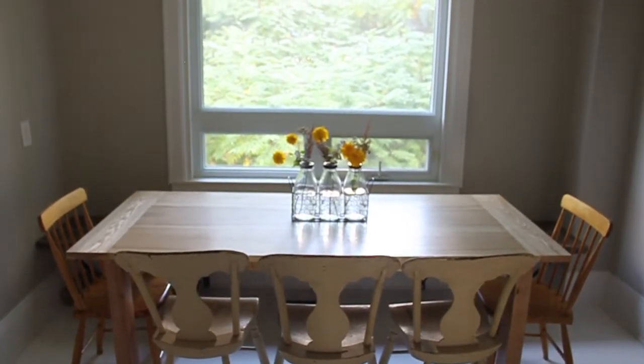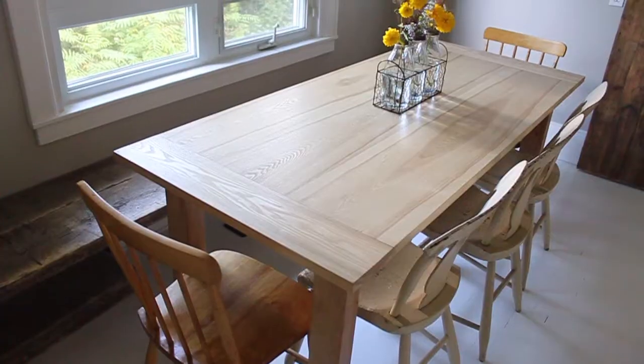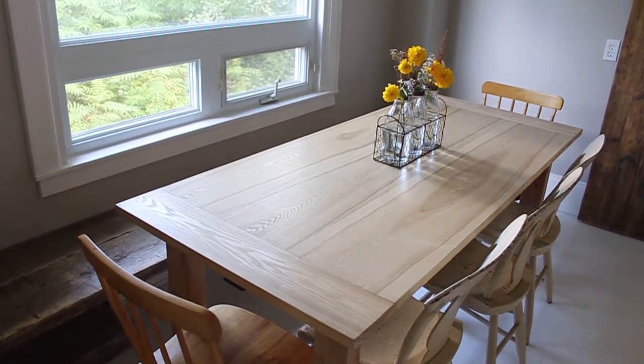Hey, I'm Maggie from BackToTheLandLiving.com and today I want to show you how I built this farmhouse table for under $5. I built this harvest style farmhouse table for my sister for her birthday. She was building a new house and I wanted to build a table that fit perfectly in the space. I was able to build it for only $5 because I salvaged pretty much all the materials except for four little L brackets.